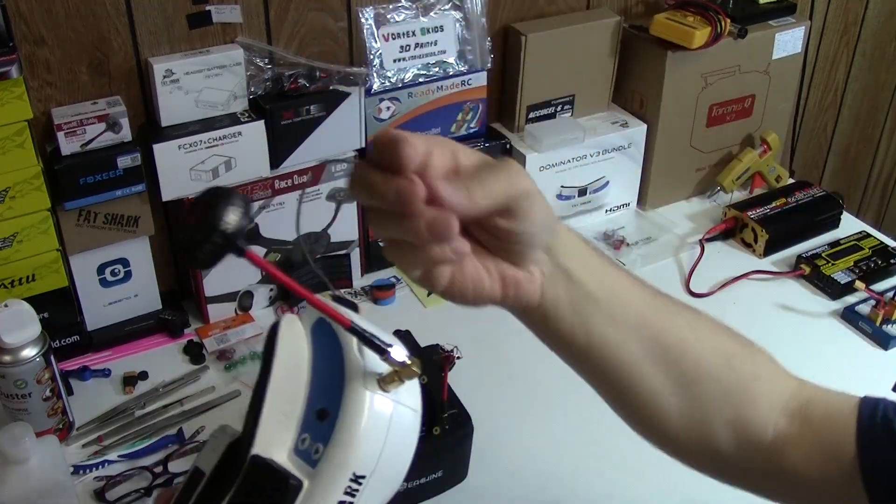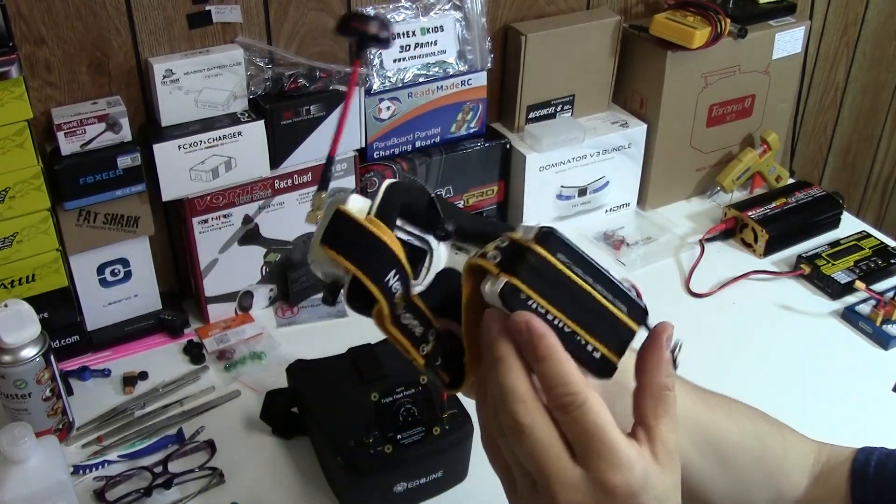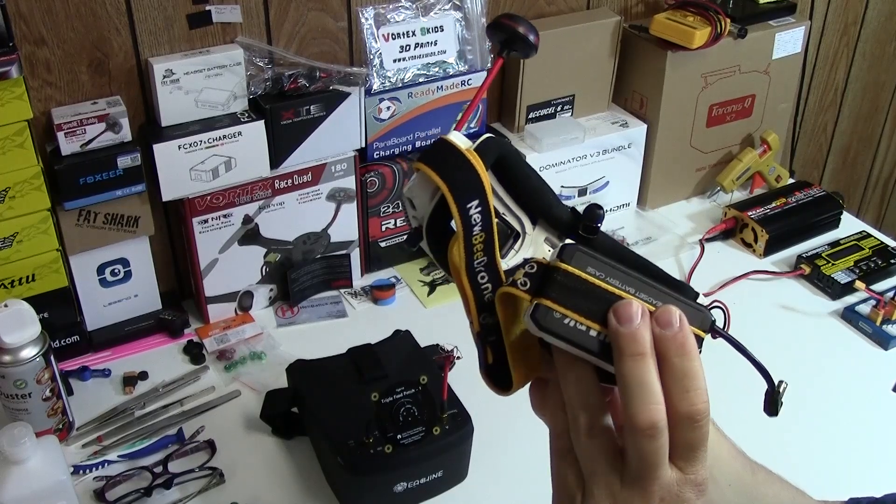I got a different strap, which makes it better. And I got the single-sided Mr. Steele earpiece that I wear, which really helps me out a lot. These are the Dominator V3s.